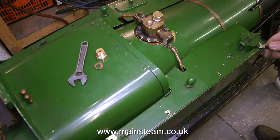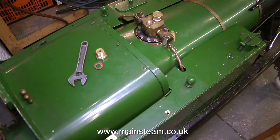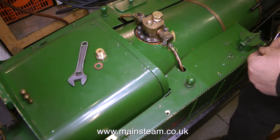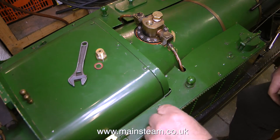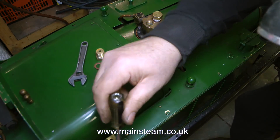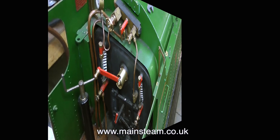This locomotive has been built from a kit — this is a Winson kit — and as you can see, it's not very well put together. If you look at the inner part of the side tank where the firebox is, you will notice that the tank side doesn't line up with the tank top. What I had to do was put a large screwdriver between the firebox wrapper and persuade the inner part of the side tank into the right position so I could put a bolt in the hole.